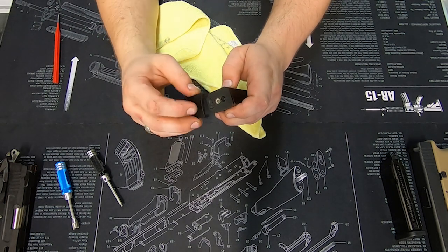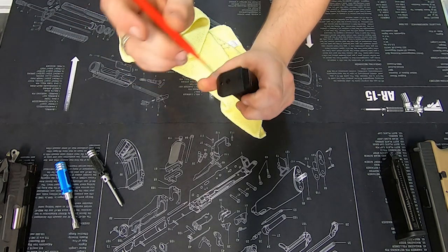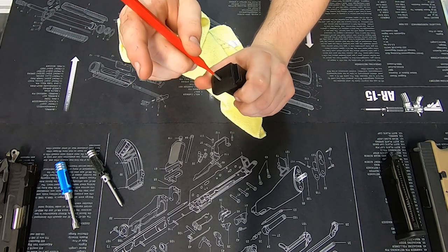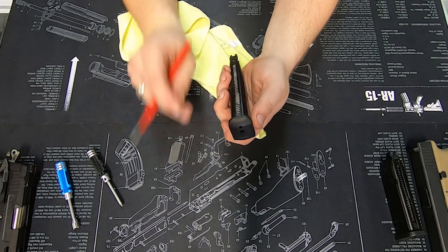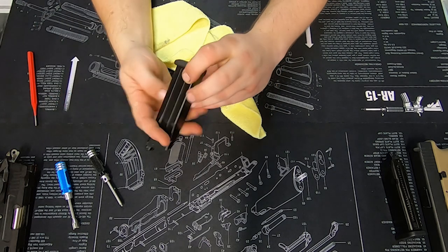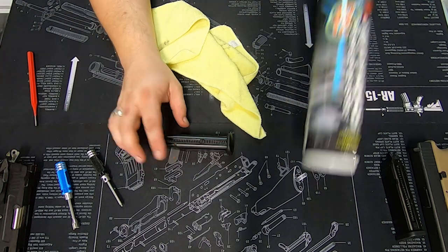Now put the magazine base plate back on. Simply push down the little spring detent, slide the base plate on — it will catch on the green gas port — push it down and it will snap back into place.